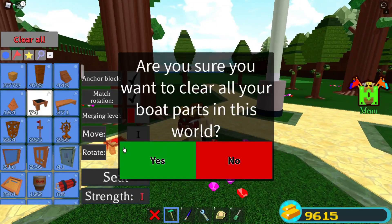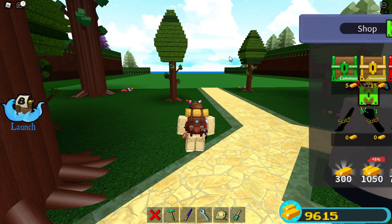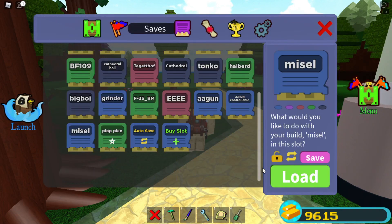Then clear, save, and load your missile file that you've just made.